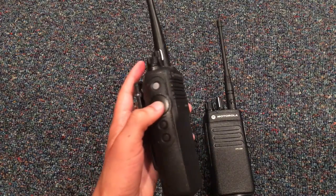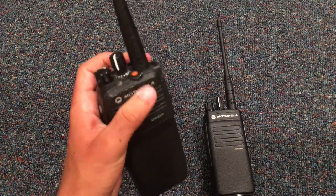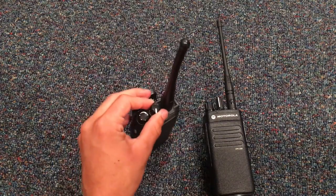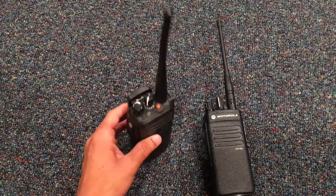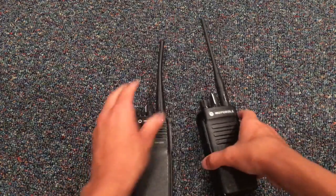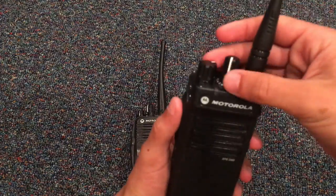This is the push-to-talk beep — the basic one. That's the unencrypted, the regular default. Now, if I put it on the encrypted, you should hear the difference. See? Same thing on this one — unencrypted, then encrypted. See the difference?